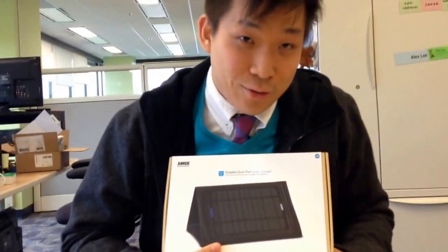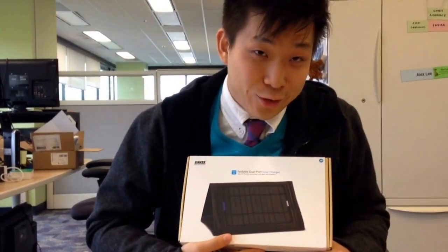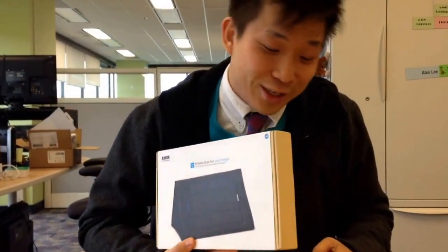This isn't your father's foldable solar USB charger — this is the Anker 2 Amp. You can charge an iPad, potentially, or anything else that requires 2 Amps. Anker is known for high output USB chargers. They have an 8 Amp output, 4-plug wall hub.